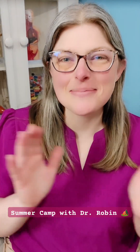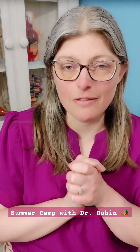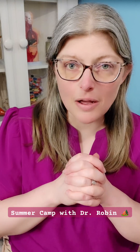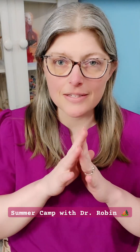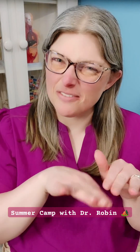Hey everyone, it's Dr. Robin. I am so excited for summer camp. We have been planning this for a long time and it has so much fabulous stuff in it for you. We heard from moms that you want to have fun with your kids, you want activities and projects, and maybe sneak in a little bit of learning.